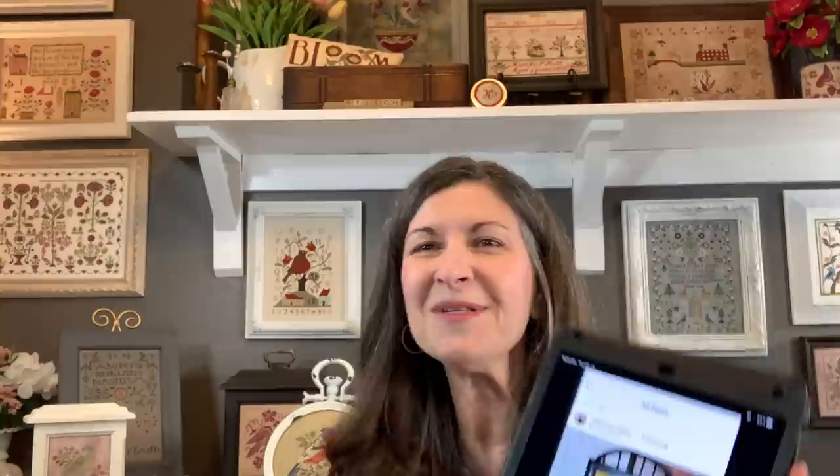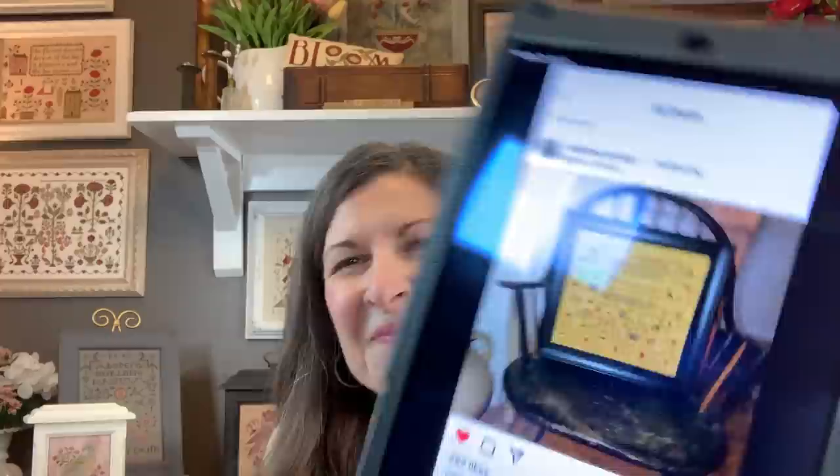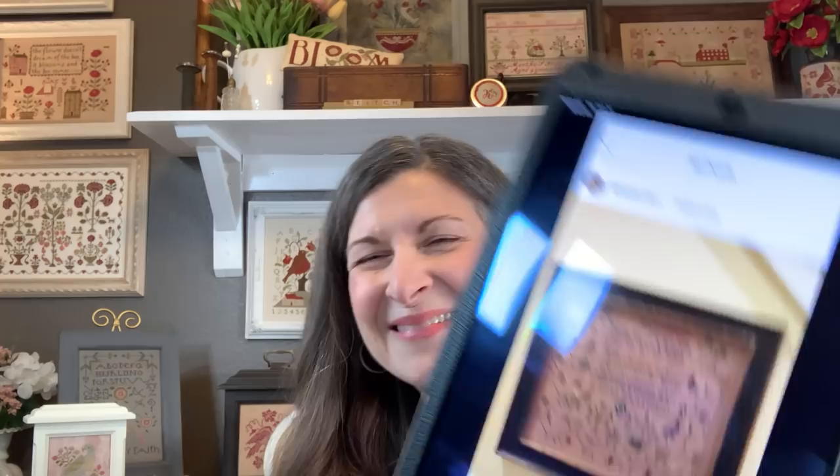First of all, I want to share Mary McGee as my first finish, but I have some Instagram friends who have also completed Mary. This is Robin and then we have Rayleigh. Beautifully framed, absolutely fabulous. Thank you ladies.